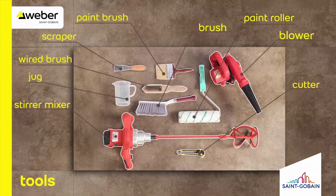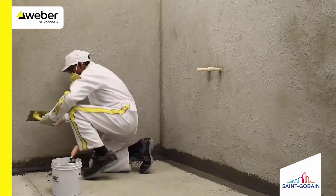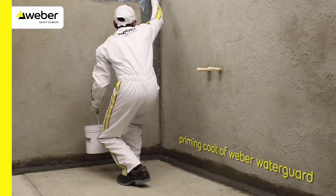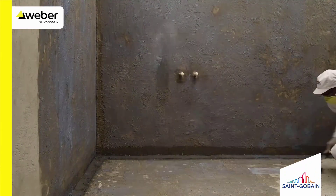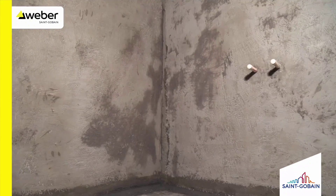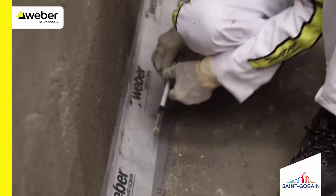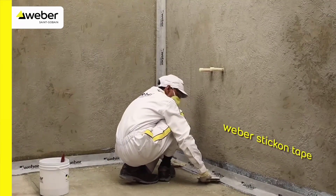Please keep the following tools handy before waterproofing. Free the surface from dust and other particles and start coving. Apply the priming coat of Water Guard and allow the coat to dry for two hours. Apply Weber stick-on tape on all edges of the surface to be waterproofed.